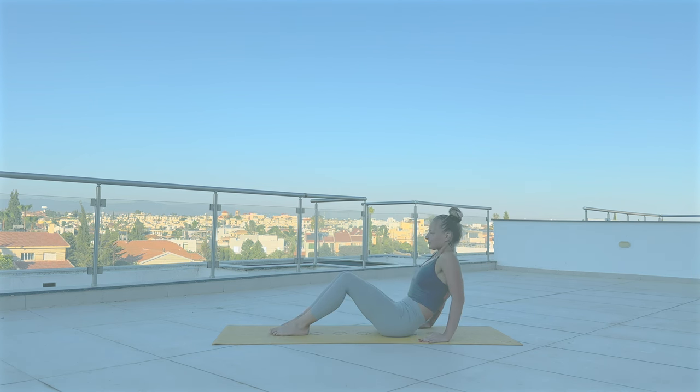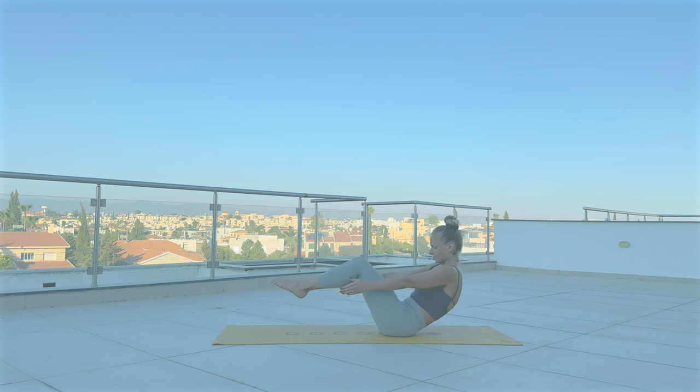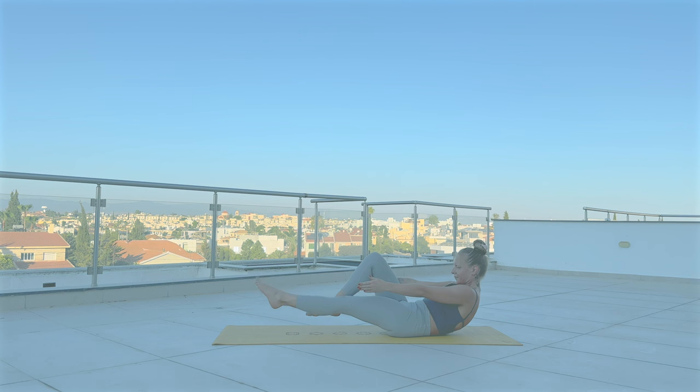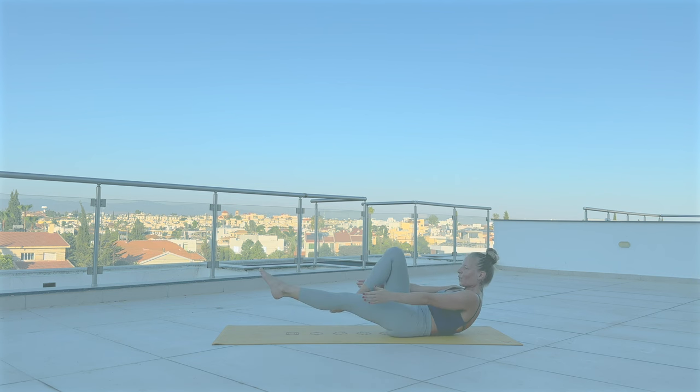Now we're going to really fire up those abdominal muscles here. Round your spine, extend both arms along your body. Try balancing on your hips or lower back. Start scissoring with your feet, alternately bending one knee at a time — keep drawing your navel in. Keep going. Four more. Three. Two. Last one. And release.